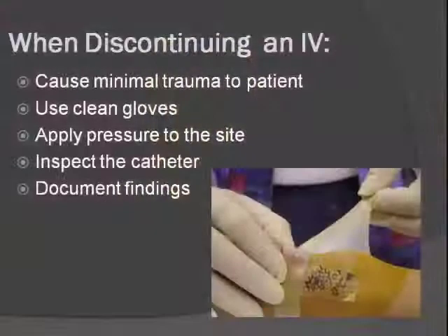Now we'll talk about when it's time to discontinue the IV. What we're going for is minimal trauma to the patient — it should be much less traumatic than the actual IV start. When you come into the room, you need your clean gloves, some gauze, and a Band-Aid or tape.